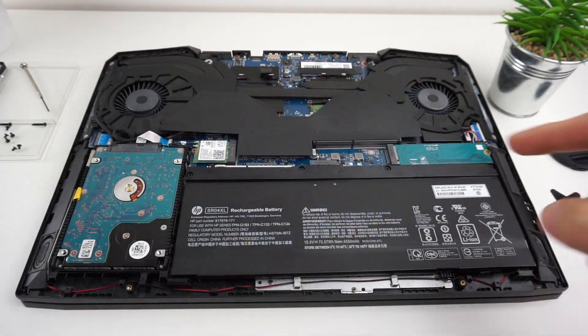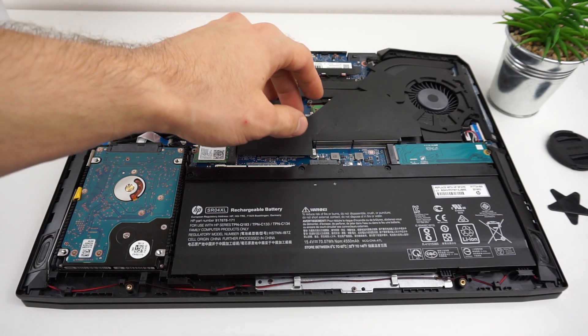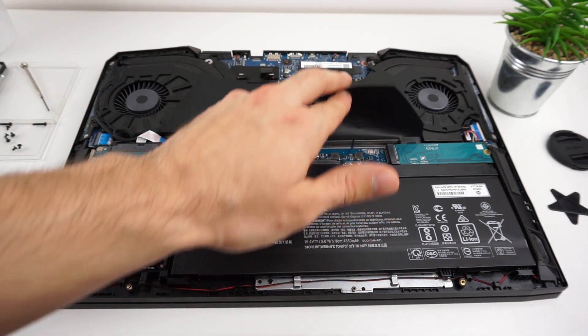Alright, so here you have your NVMe SSD. On the left you have the 2.5 inch hard drive, and under this cover you can find two RAM slots. Let's swap out the hard drive first.